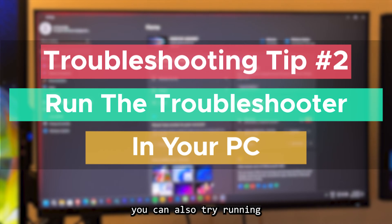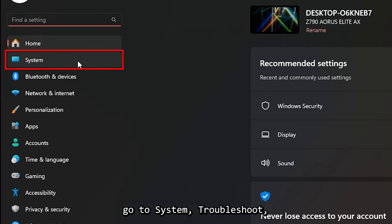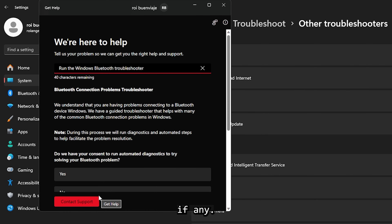If that didn't work, you can also try running the Windows troubleshooter. To use it, open the Settings app, go to System, Troubleshoot, Other Troubleshooters, and run the Bluetooth troubleshooter. Then follow the on-screen instructions, if any.